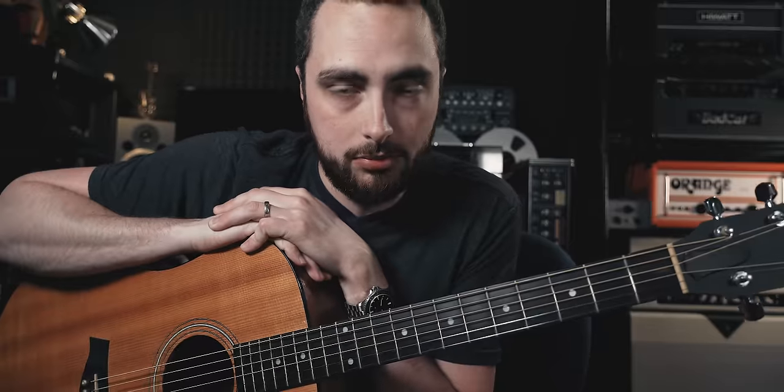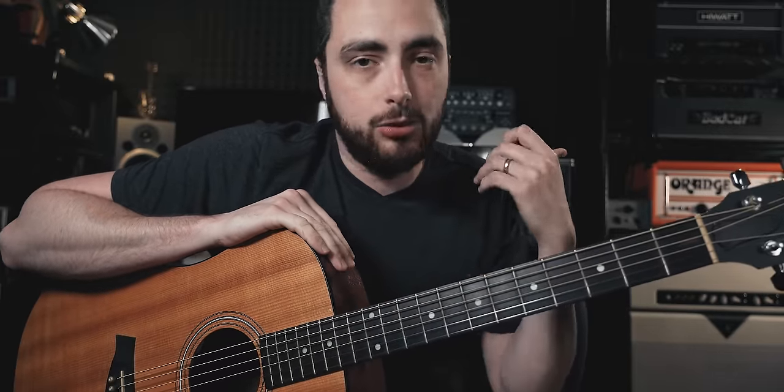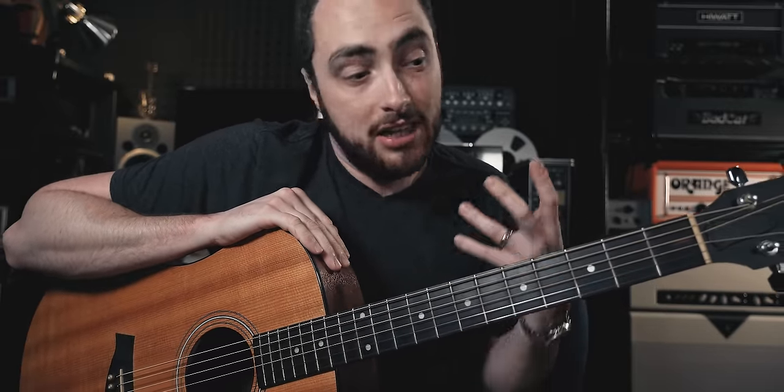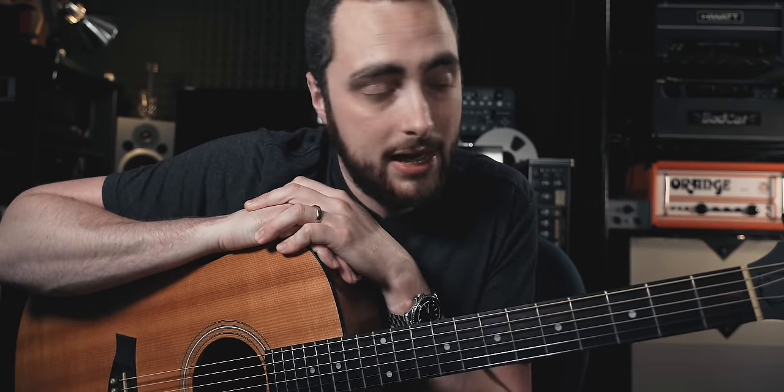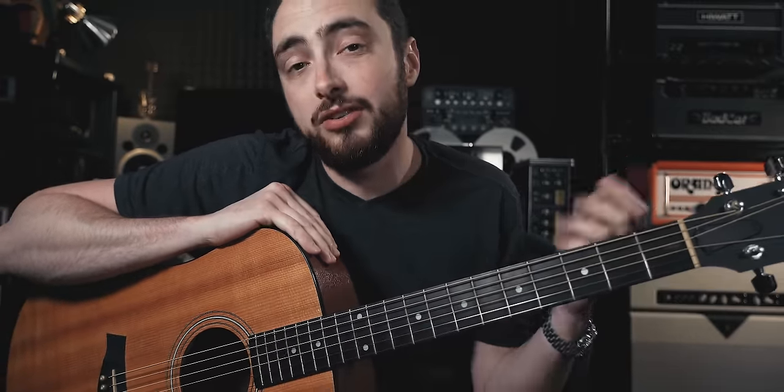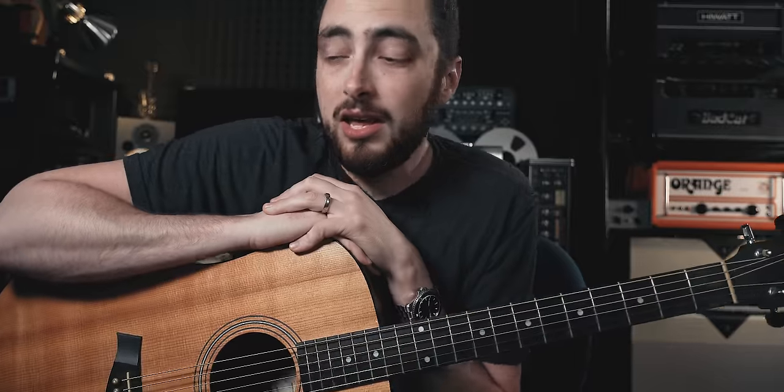Be sure to check out my tone course, which is now available — linked down below — as well as links to Kemper Profiles, Helix Presets, and hopefully very soon my first IR pack. So keep an eye out for that. Be sure to subscribe down below if you haven't already, click the bell icon to be notified when I post new videos, and follow me on Instagram at Rhett Schall. Thanks for watching — hope you enjoyed today's video, and remember: there is no Plan B.